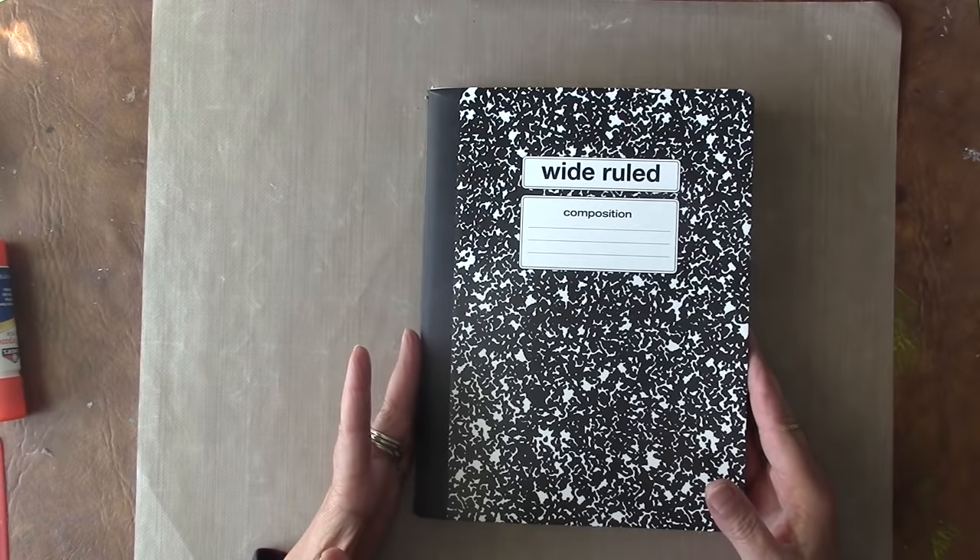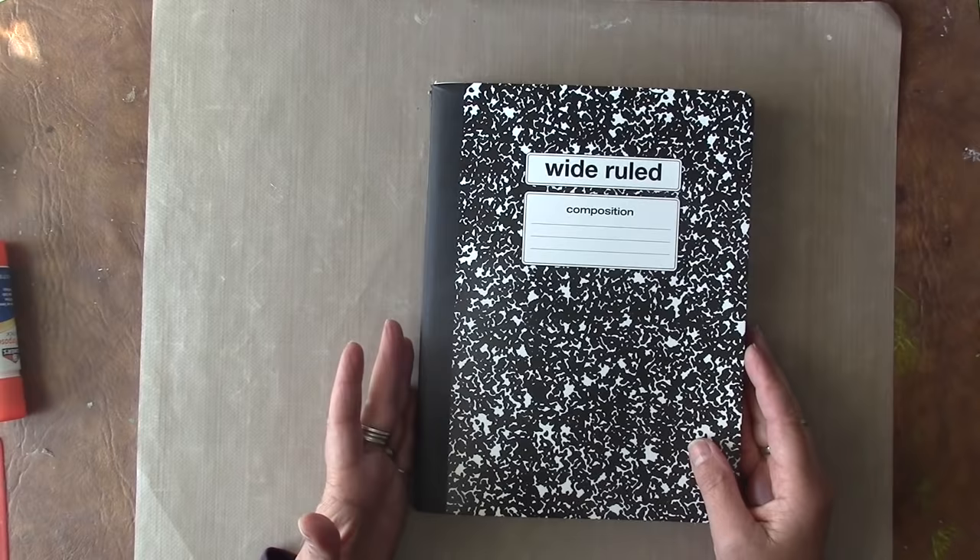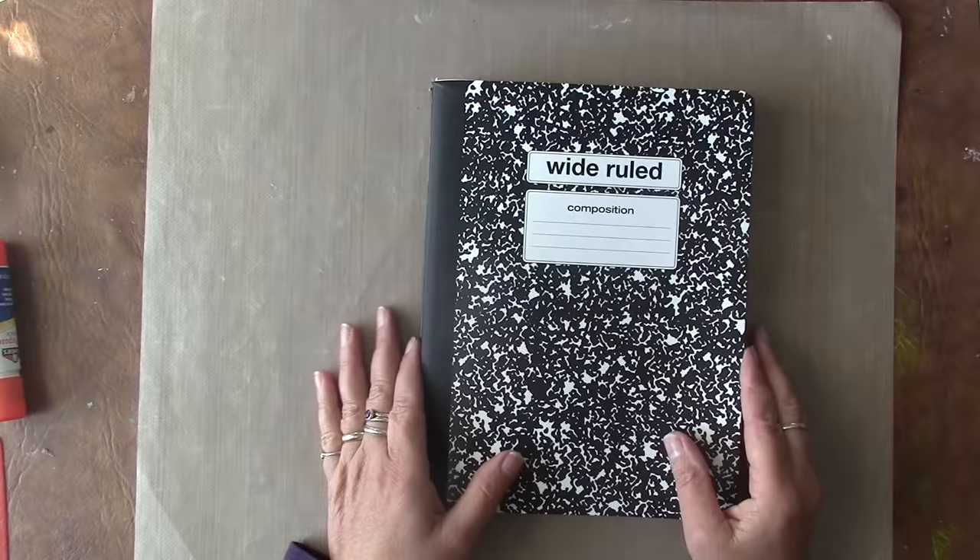I like composition books because there's lots of room to write in them. I glue two pages together so the paper is sturdy, and they're very inexpensive — sometimes you can get them for 50 cents depending on the time of year. So get yourself an inexpensive composition book and let's get started.